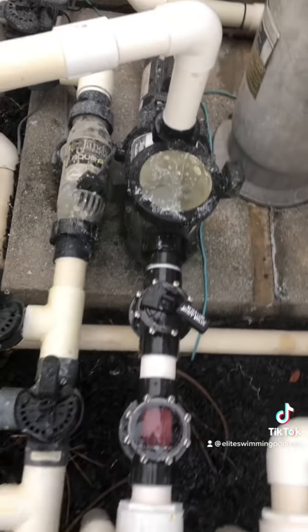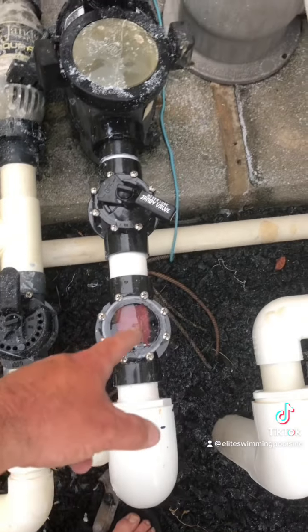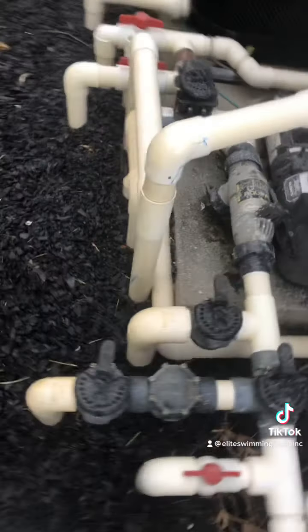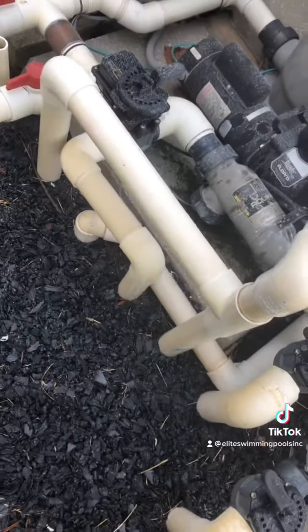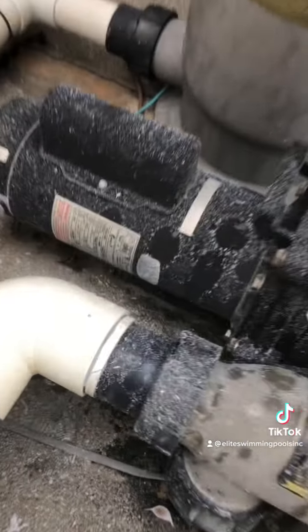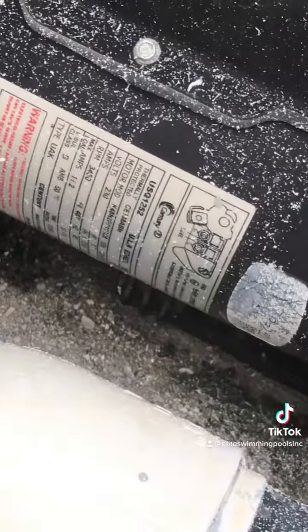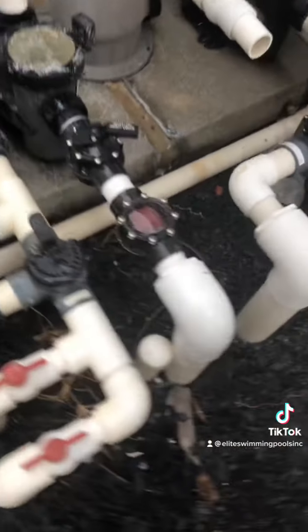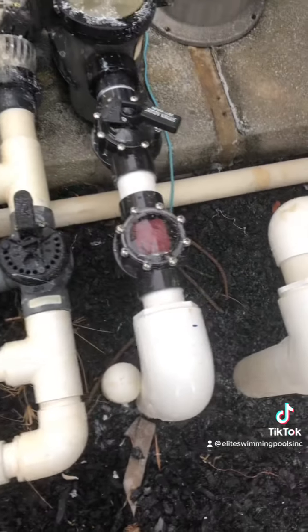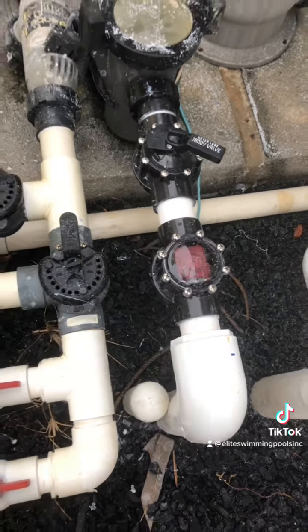We replumbed this negative edge pump here. The customer used to have this only with a check valve flowing right in, but the ergonomics and design of the flow of the pool is not in the best location for the negative edge. This pump is about two and a half horsepower — it would empty the tank, which is only about five to six feet long, two feet wide by two and a half feet deep.